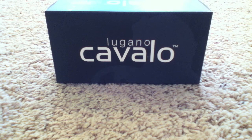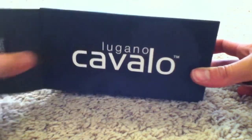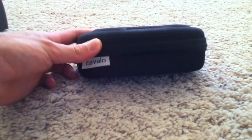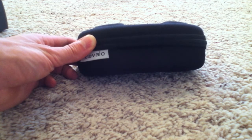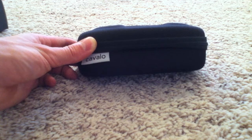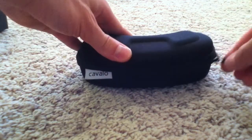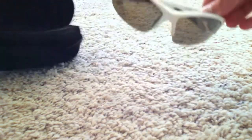We'll start here with the Cavallo Luganos. I put everything back in the original boxes so you can see how the products come. The Cavallos actually came with a hard case, which is really nice. I ended up picking these up off of nashbar.com — their listed retail was like $80, but they had them on sale for $35, and they are still on sale for $35. They do come in two colors; I went with the white, and they come with black frames as well.